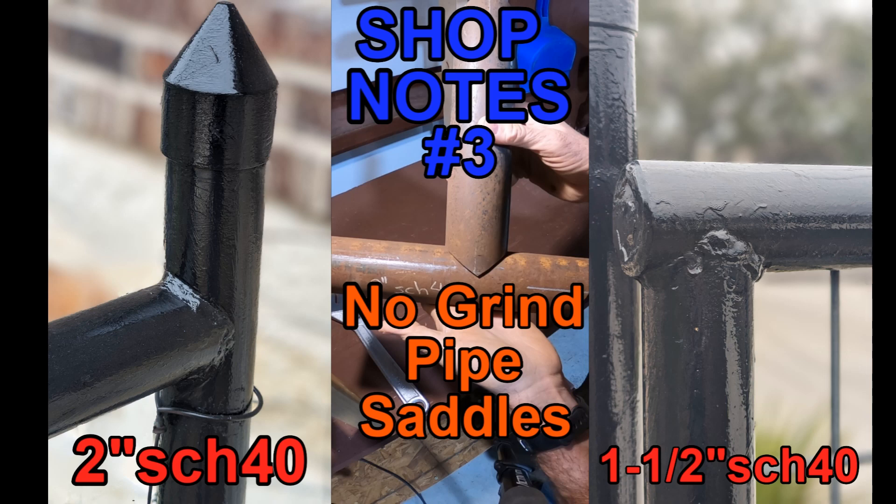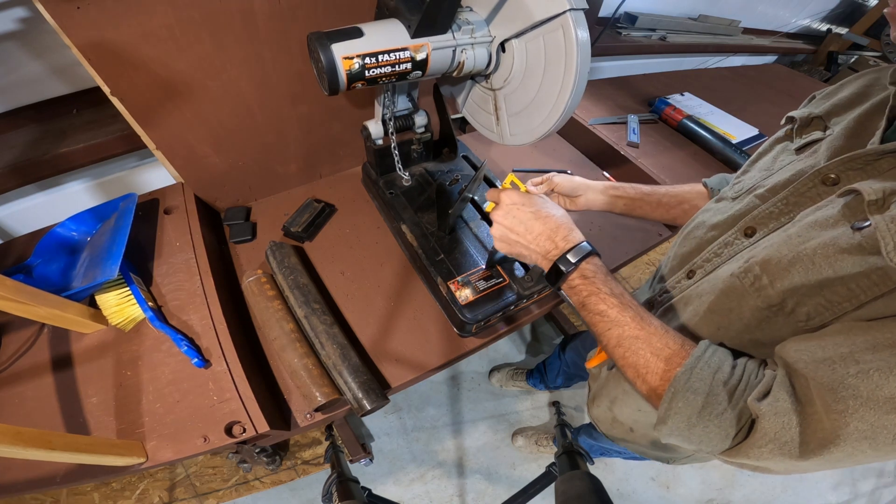Welcome to another Big Daddy New Adventure. Today we're going to make some no-grind pipe saddles using my chop saw.